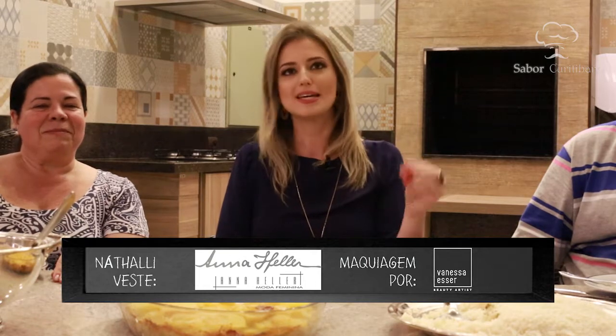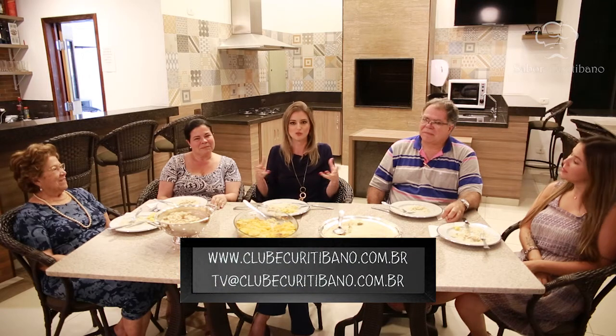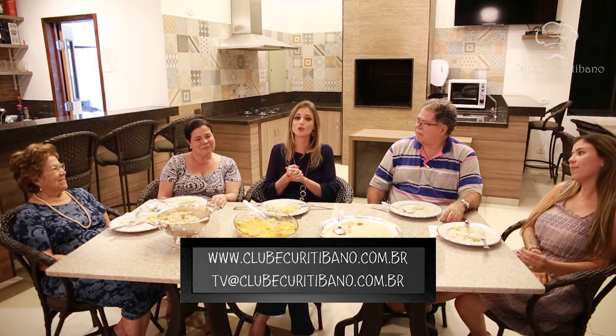O programa está também no YouTube do Clube Curitibano — vai lá, assiste de novo, copia essa receita e faz em casa. Se você também tem uma receita favorita e quer dividir com os outros associados, entre em contato pelo e-mail tv.clubecuritibano.com.br. Esperamos que tenham gostado. Até o próximo programa.